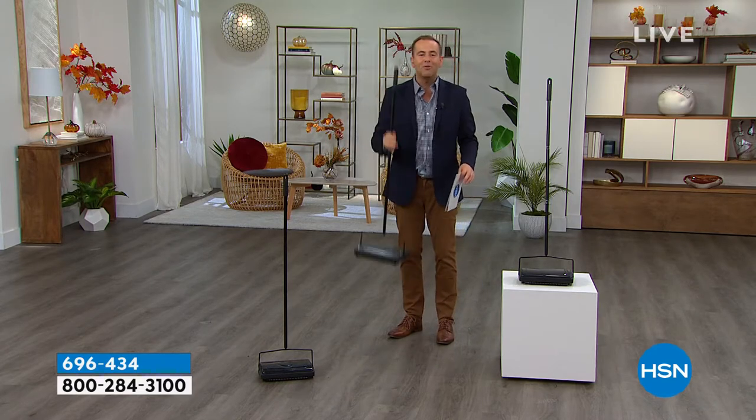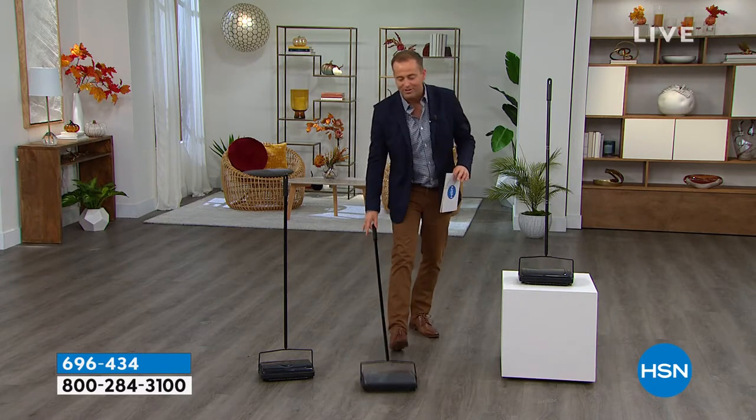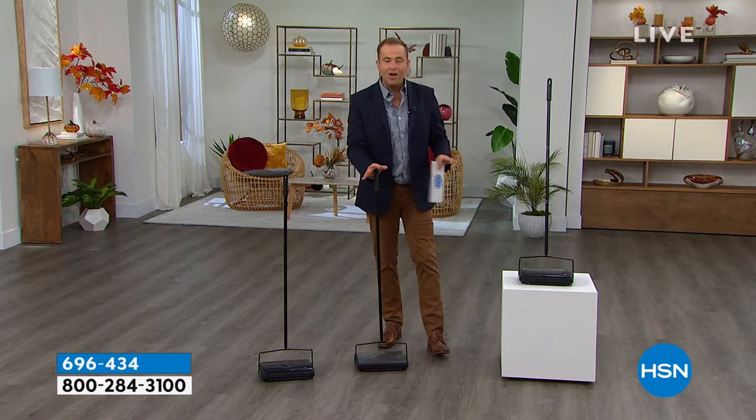When it's some crumbs from dinner, when it's the kitty litter, you grab this and with the electrostatic seven brush rollers underneath, you're able to clean this up. It comes in two colors: the gray or the black.